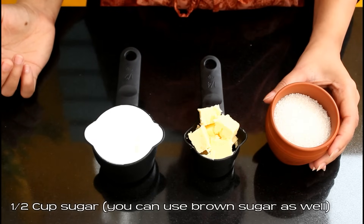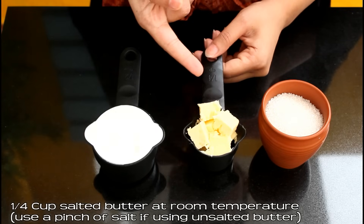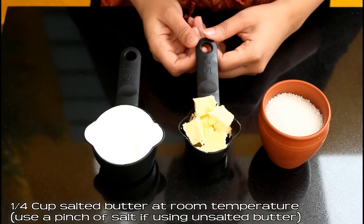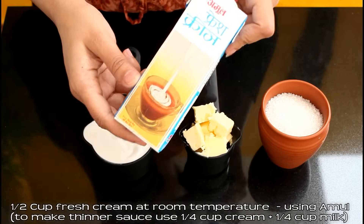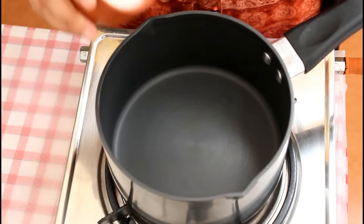To make this delicious sauce we need half cup sugar — this is regular sugar — 1/4 cup salted butter at room temperature. You can use unsalted butter and a pinch of salt, but it's very important to use the butter at room temperature. Half cup fresh cream at room temperature — I'm using Amul brand's fresh cream. Now heat a pan.